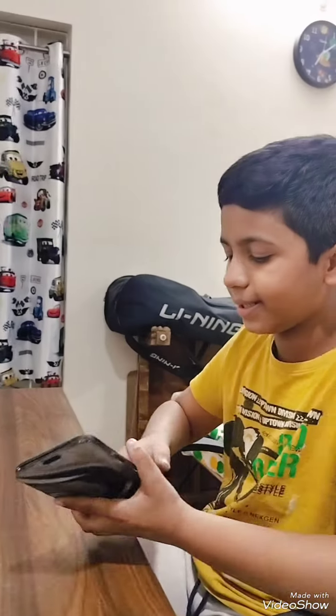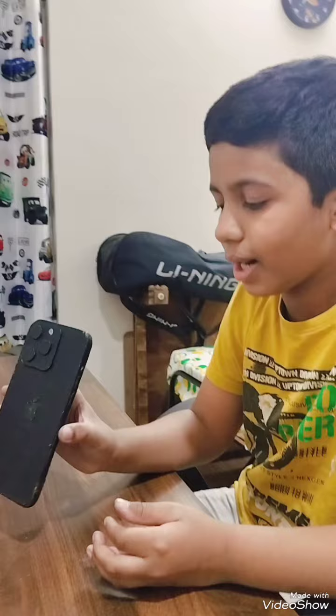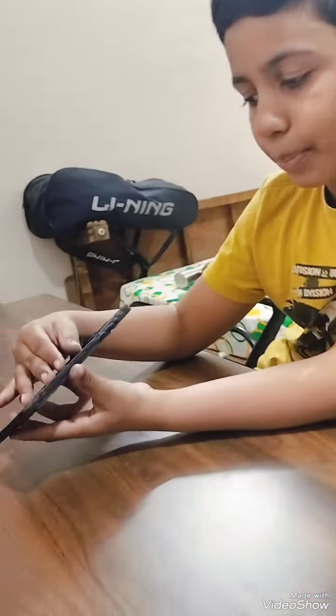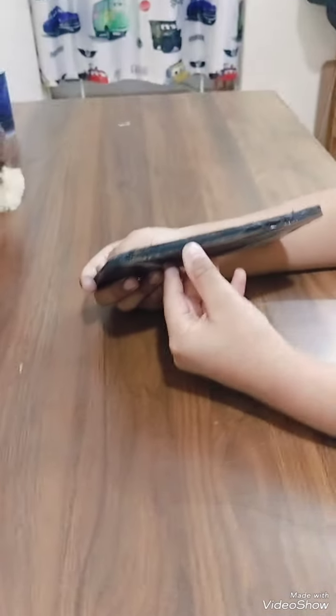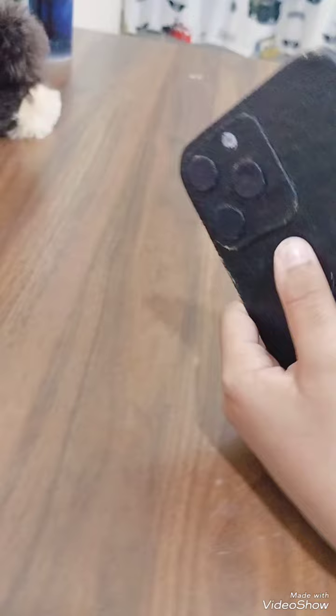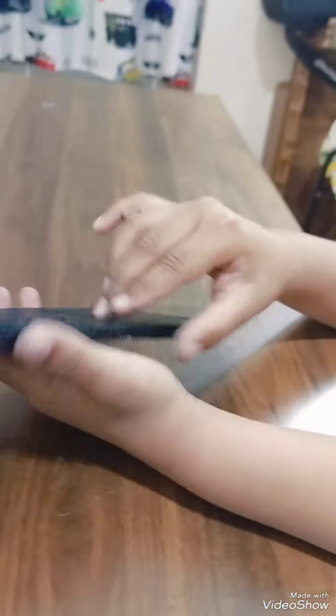Hey guys, I made this iPhone 15 with cardboard. I put 5 layers of cardboard on top of each other and stuck them together. Then I took sandpaper and sandpapered the sides so we could get a nice finish.